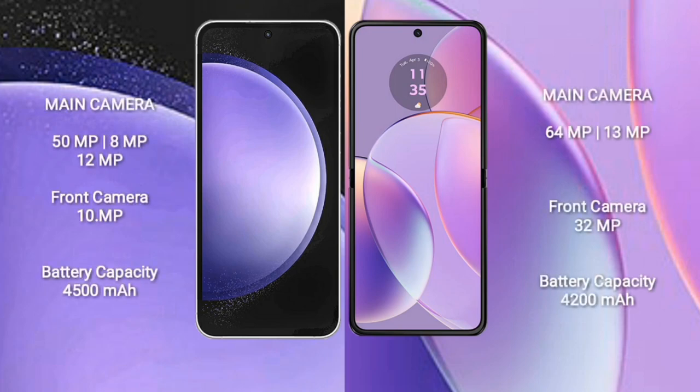Samsung Galaxy S23 FE features a triple rear camera setup: 50MP plus 8MP plus 12MP, and a front camera of 10MP. Samsung Galaxy S23 FE has a 4,500mAh battery with 25W fast charging. Motorola RAZR 40 has a 4,200mAh battery with 30W fast charging support.